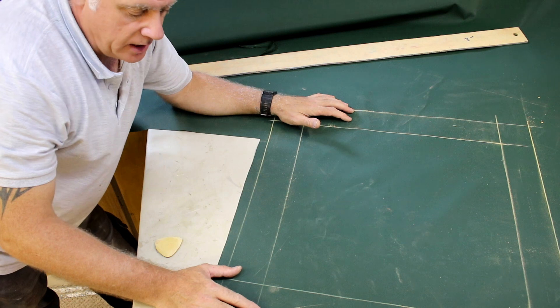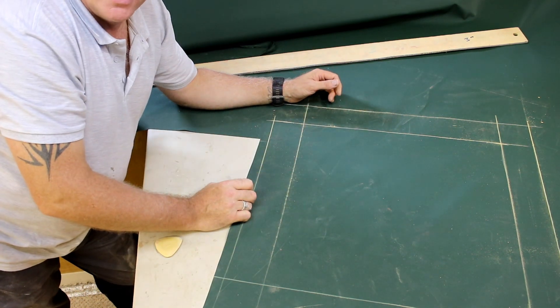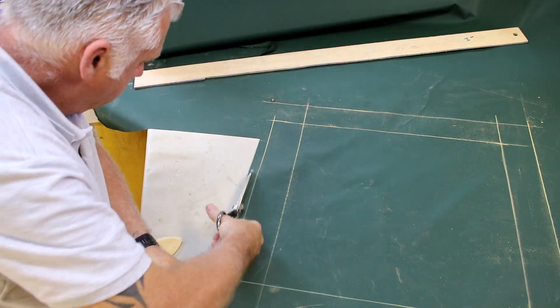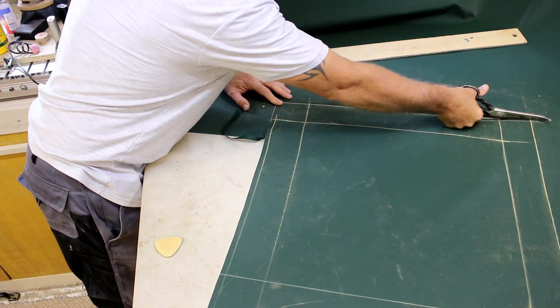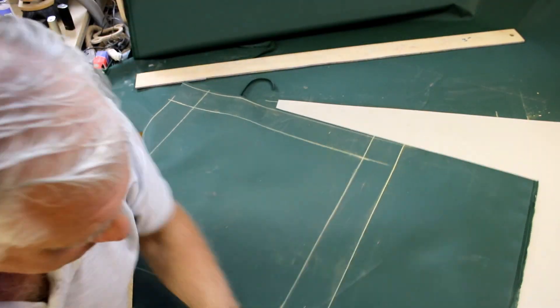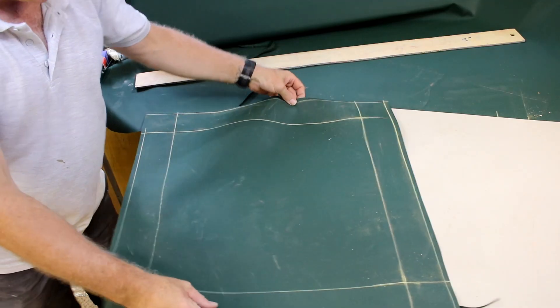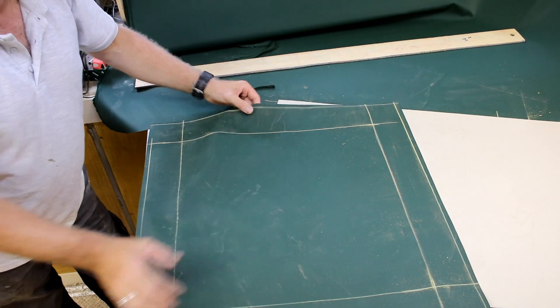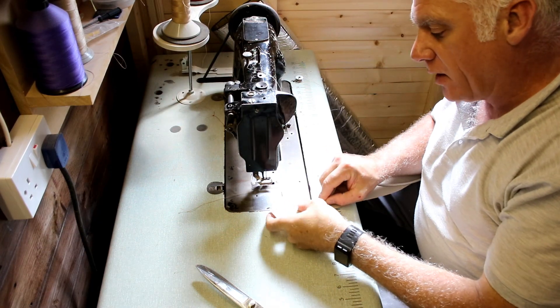That's basically the shape marked out now. I'm just going to cut this shape out remembering the quarter-inch seam allowance. I'm going to start by making all the piping.